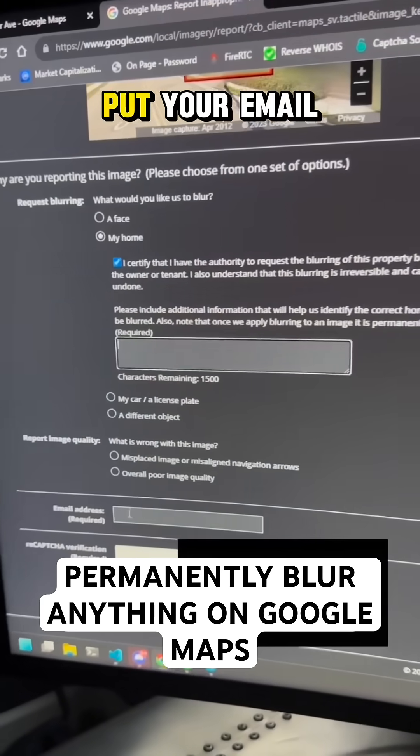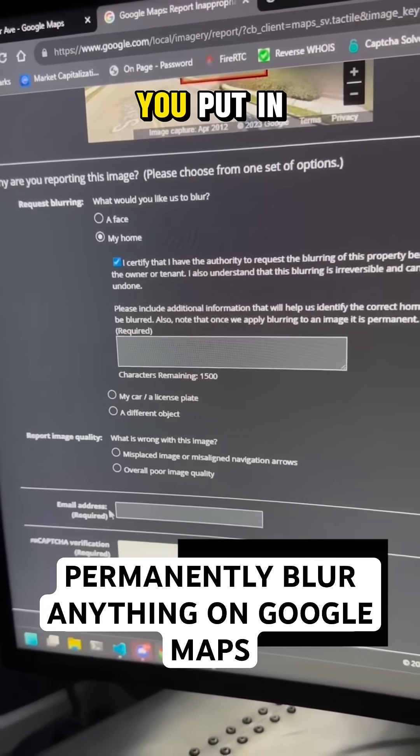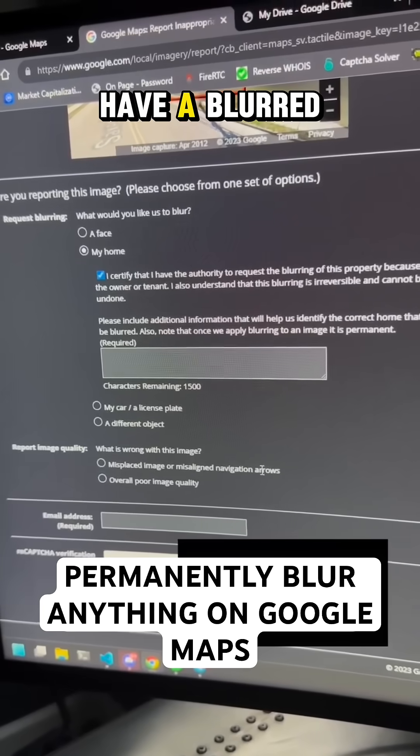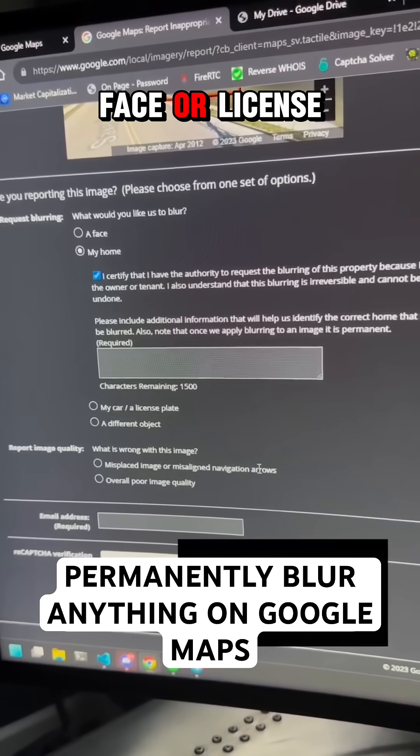Then you scroll down, put your email address in, put in a CAPTCHA, and hit submit. You wait a few days and you should have a blurred house or object, face, or license plate.